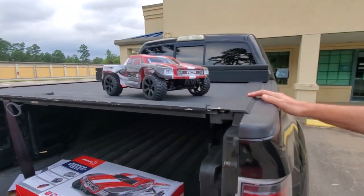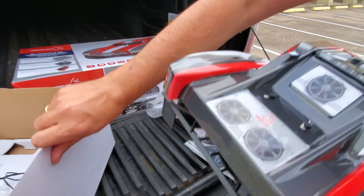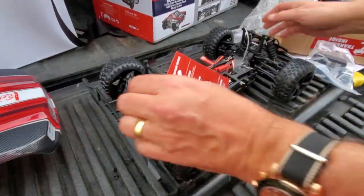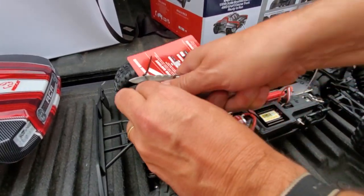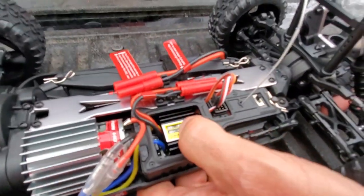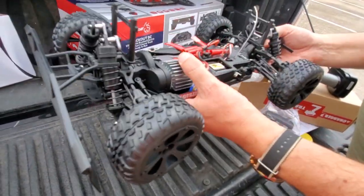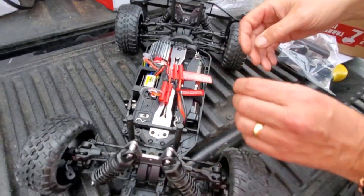Let's see what we've got underneath. Four body pins off, off comes the body. We've got safety warnings, charge battery before use and how to connect the battery. Here's the speed controller, and here's the motor. These motors are really good — we sell a lot of them separately. The crawler guys really love them. Everybody loves these motors — they run real strong and are not too expensive. They're a brush motor but they've got pretty good performance and they seem to last.